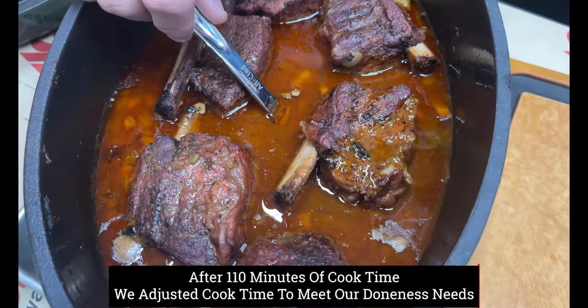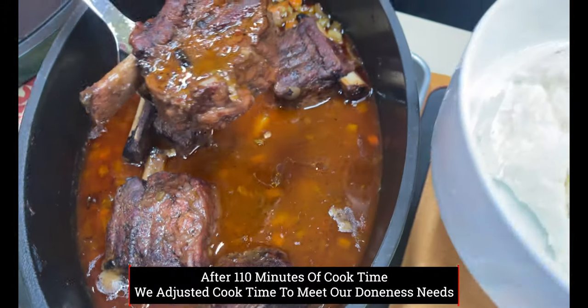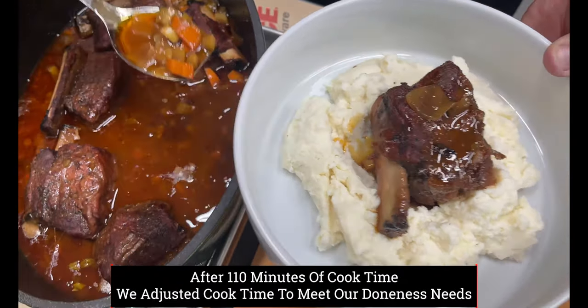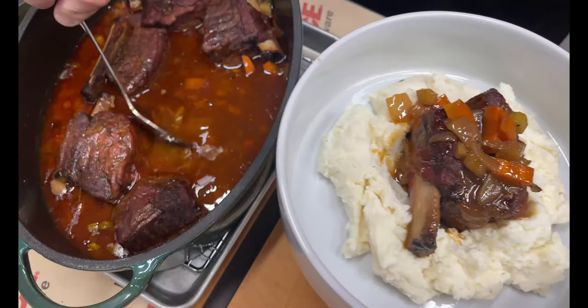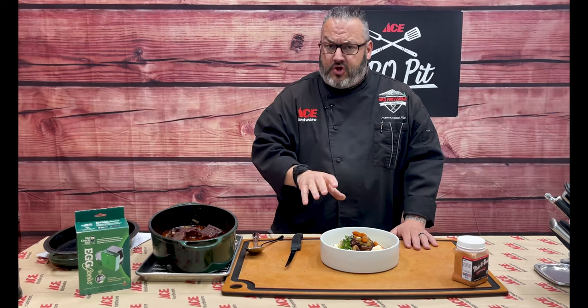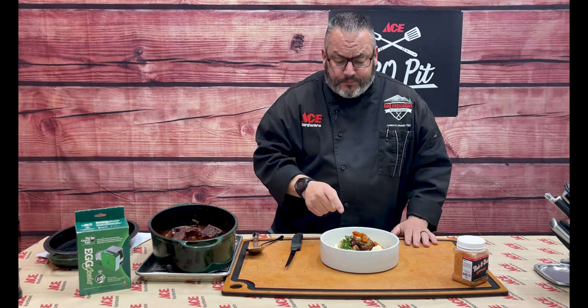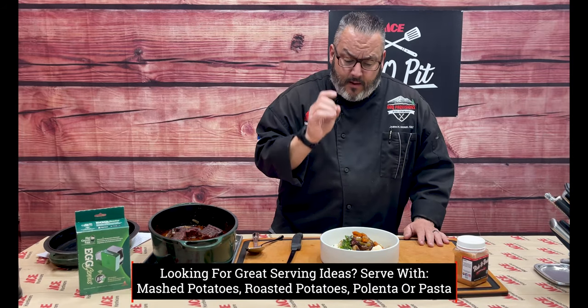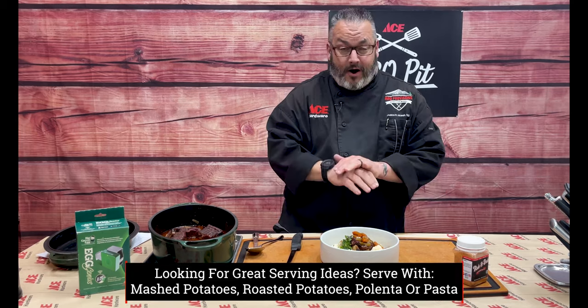You caught me doing quality control before the quality control! The Big Green Egg did a fantastic job. On the braising, we planned 90 minutes in the dutch oven but actually went 110 minutes — about 20 minutes longer. Don't be afraid to adjust the time as long as you want: if you want them shredded, go longer; if you want them sturdier, pull back. We put the beef right on top of mashed potatoes, covered it with the gravy, and added a little bit of microgreens from our AeroGarden. This came out absolutely fantastic.